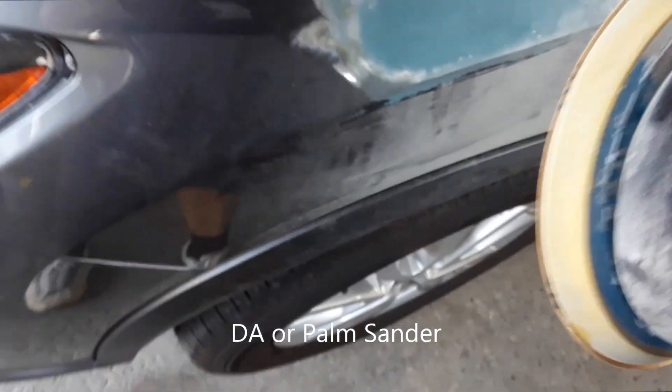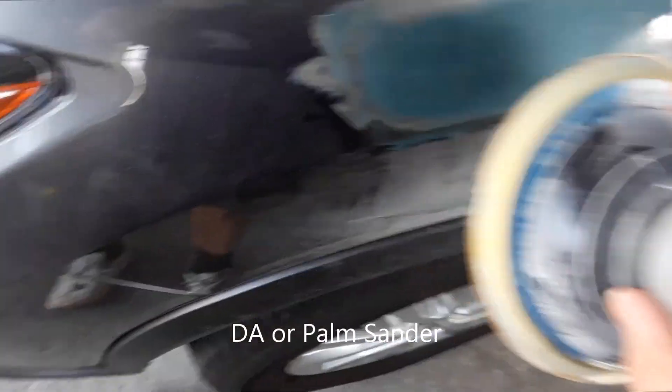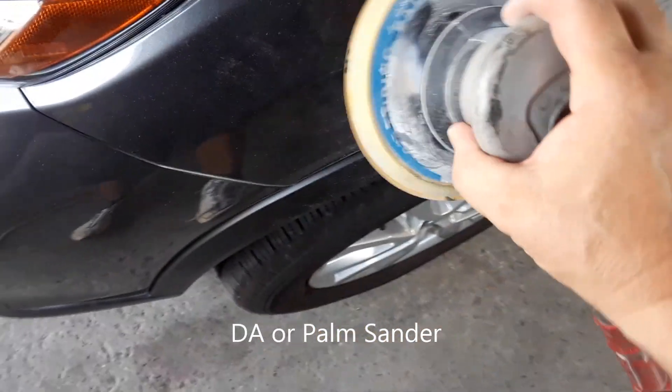Then we're going to smooth that out, go with a coat of Bondo, and then probably a final coat of something that's real smooth, and then prime and paint. Now I'm going to use a DA. I have 320 grit here. I like to use something more abrasive but I'm out of it right now, so we're going to smooth this out and give it another coat.